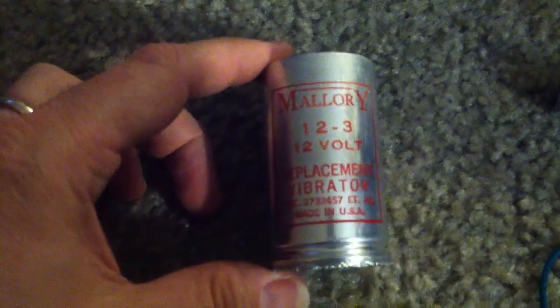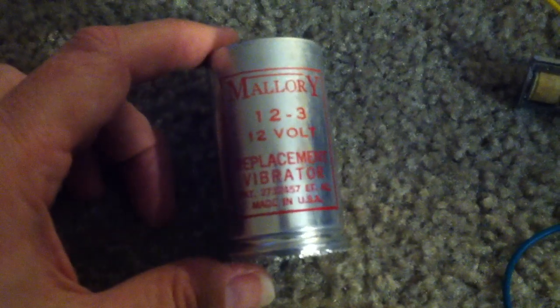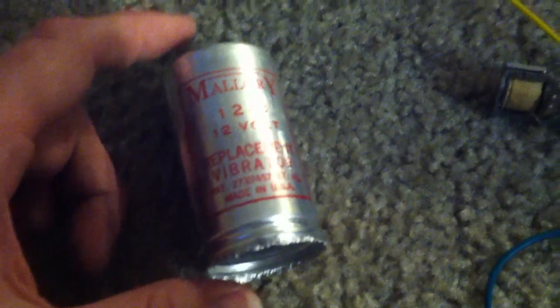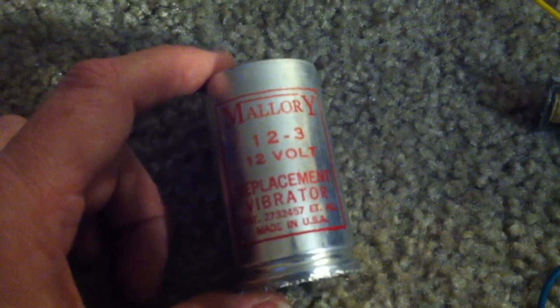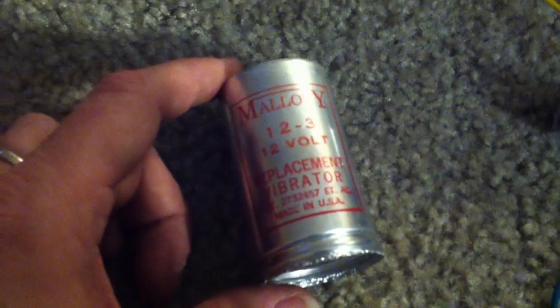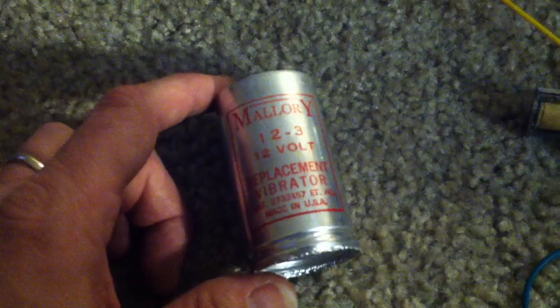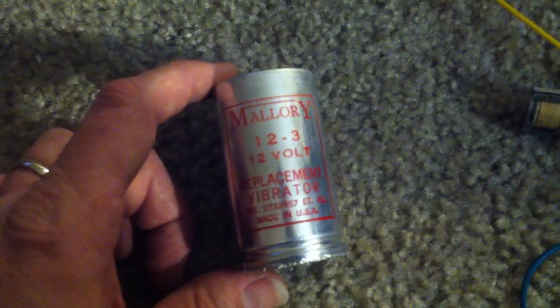This video is to show rather crudely this Mallory 12 volt vibrator that I found in some old tubes. What these things were used for are old radios, so that you could take the 12 volts from a car battery and turn it into a couple, three, four, maybe hundred volts that you could use through a transformer for an early tube car radio.